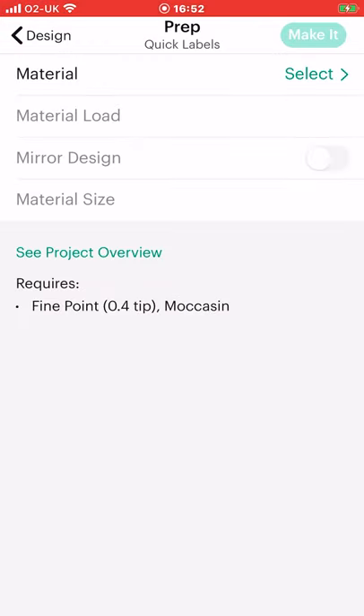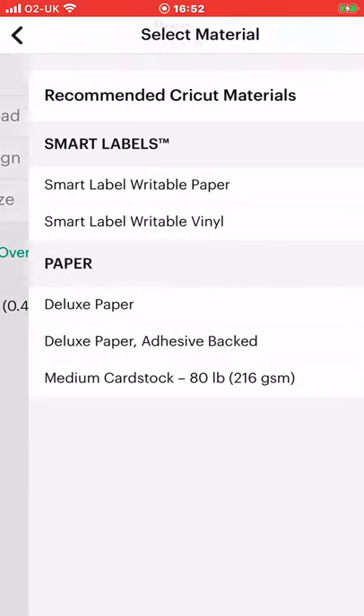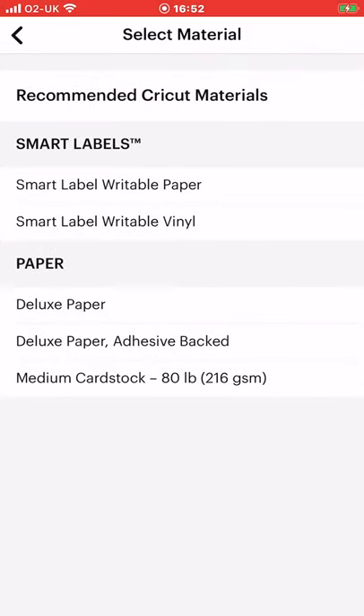Select done and it will then show us our sticker in the writing we've chosen, in the font that we've chosen, with the colour pen that we've chosen. Once we're happy we can go to next. Because we have chosen quick labels, if we go to materials we've only got a few of the labels available: smart label writable paper, smart label writable vinyl, deluxe paper, deluxe paper destiv backed, and medium cardstock. We'll just choose smart label writable vinyl.